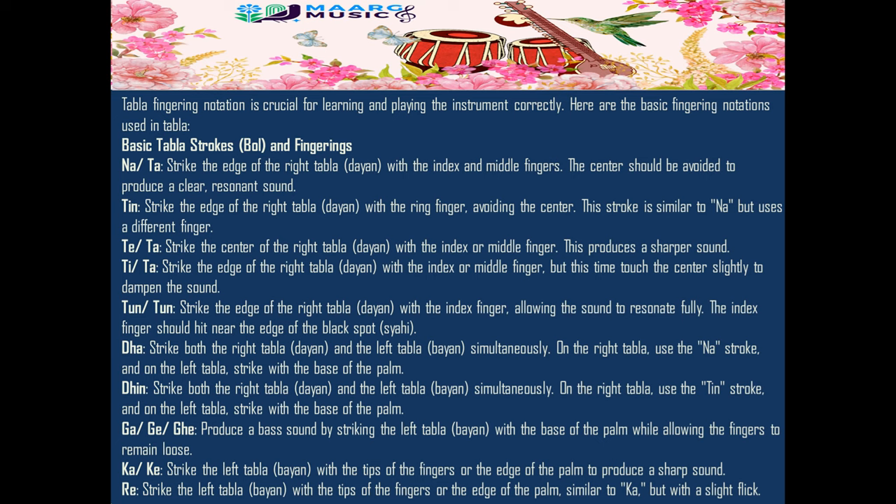Na/Ta: strike the edge of the right tabla (dia) with the index and middle fingers. The center should be avoided to produce a clear, resonant sound.